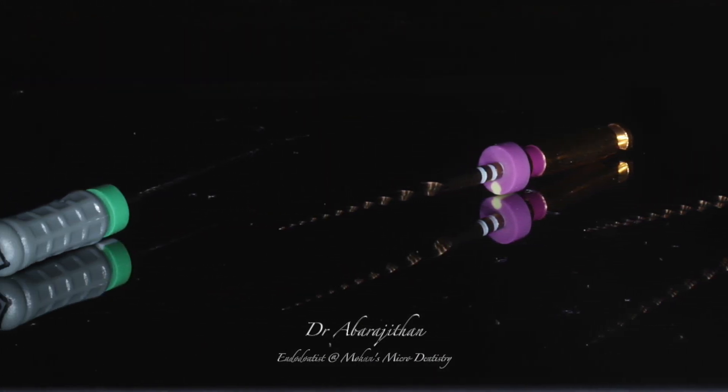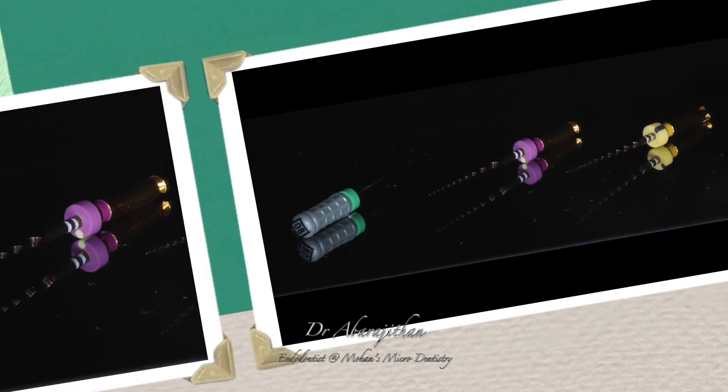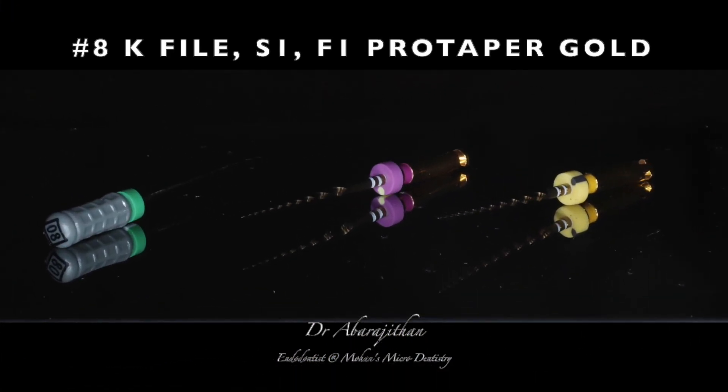We have three files: an S1 Protaper Gold, an F1 Protaper Gold, and an 8 size K file.